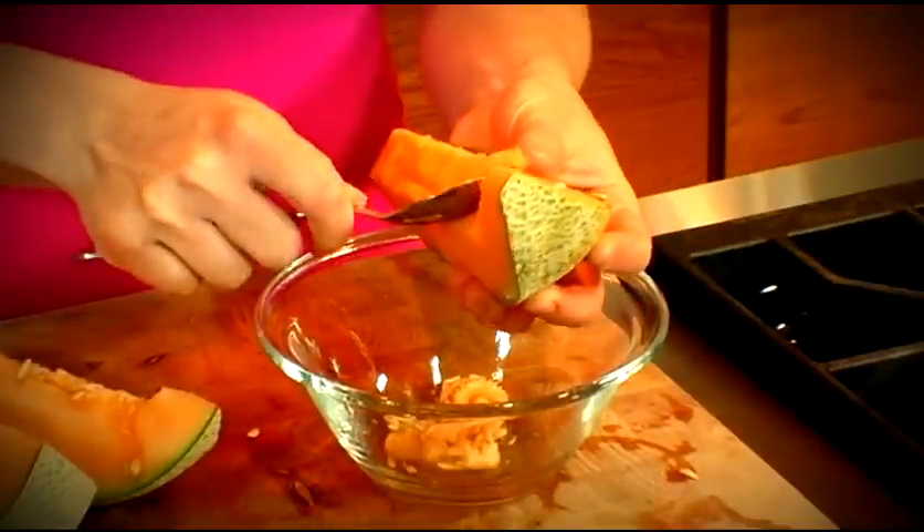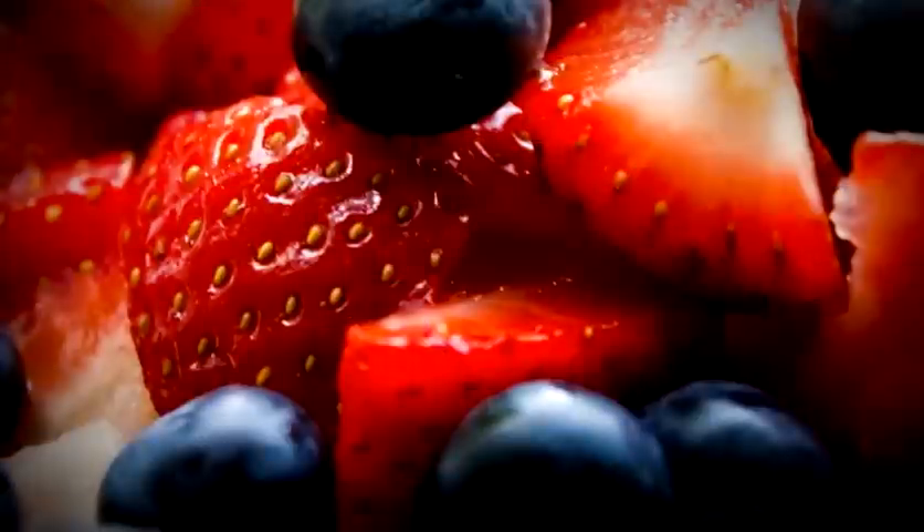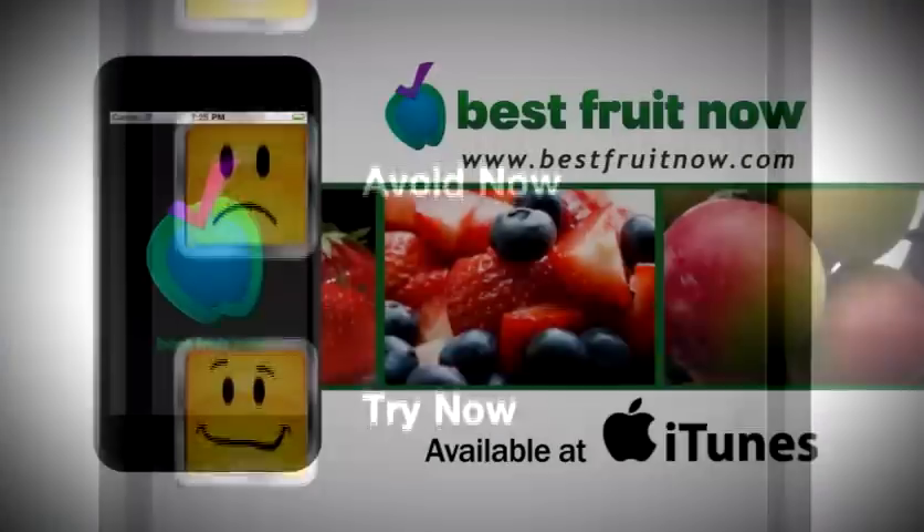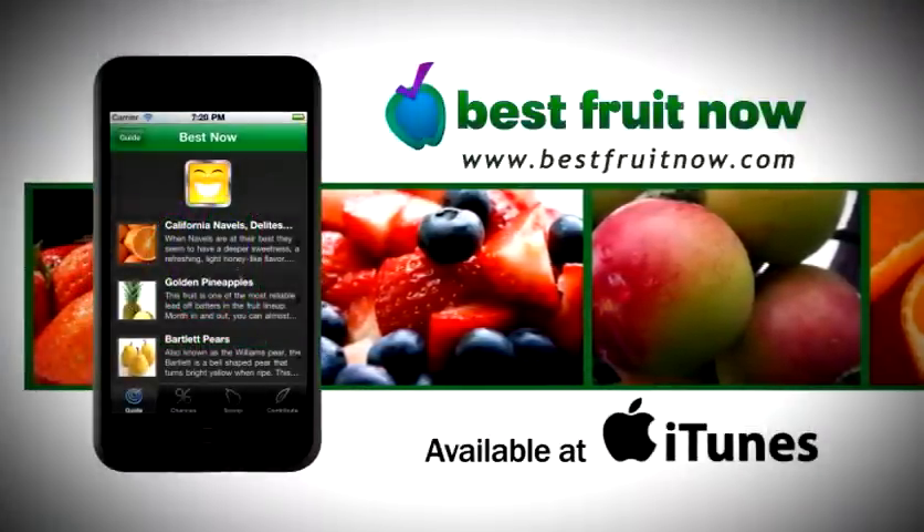Have you ever bought delicious looking fruit only to take it home and find that that perfect looking melon tastes like a cucumber? Then get Fruit Expert, Tommy K's Best Fruit Now app, and shop like a pro. You'll know what to buy and when to buy it. Now you have an uncle in the business — available from iTunes.